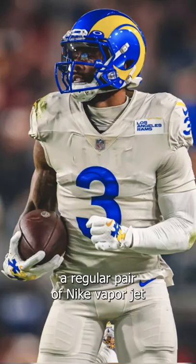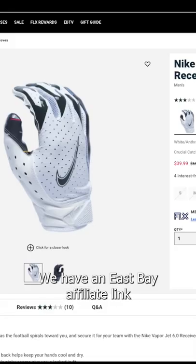If you guys want to cop a regular pair of Nike VaporJet 6.0s, they're $45. We have an East Bay affiliate link for you guys in the description.